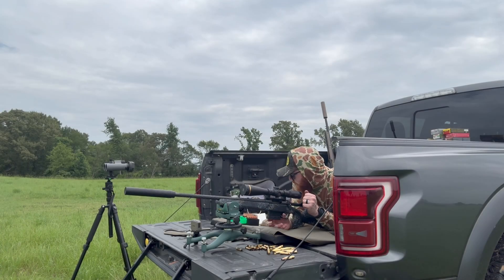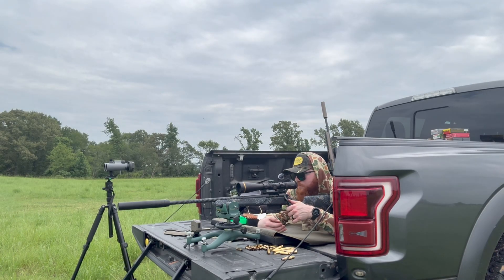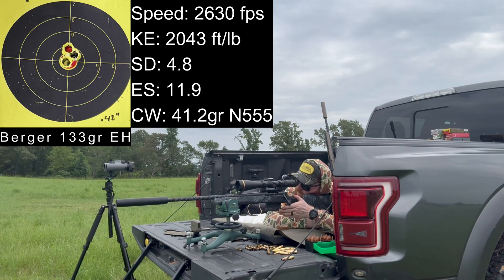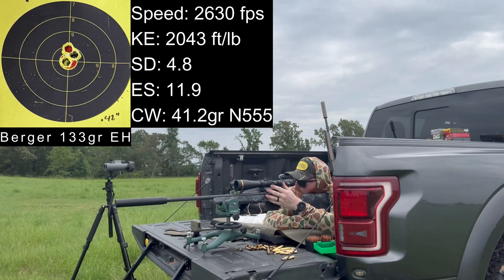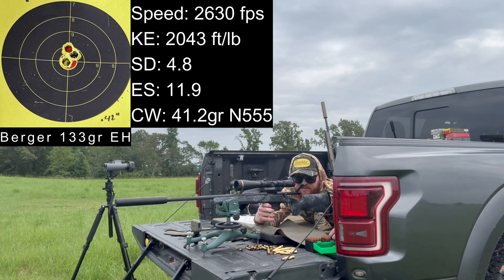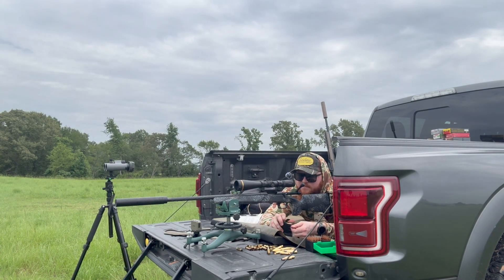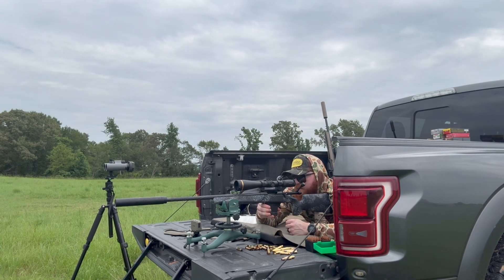First load is 41.2 grains of N555. I have previously loaded this large rifle primer brass, so what we're doing today is testing small rifle primer. Velocities are coming in at 2,624, 2,636, 2,635, 2,635, 2,630, 2,626, and 2,630. The average is 2,630. Our previous average with large rifle primer brass was 2,643, so a little bit faster out of the large rifle primer.